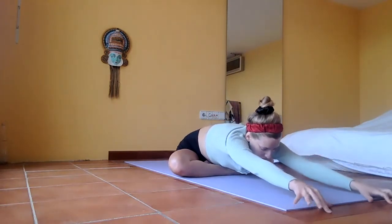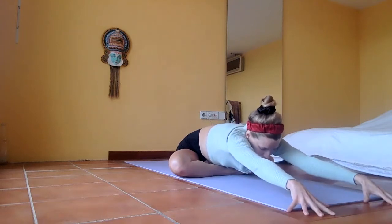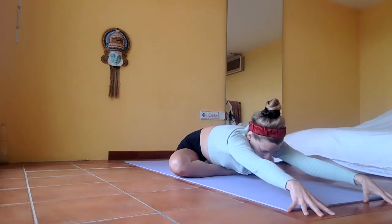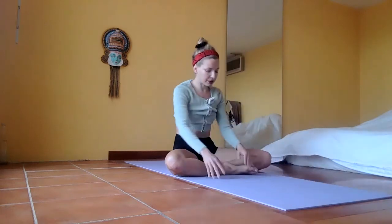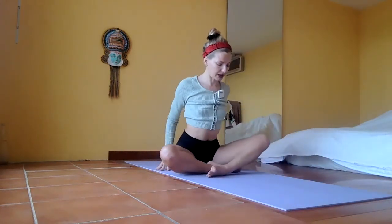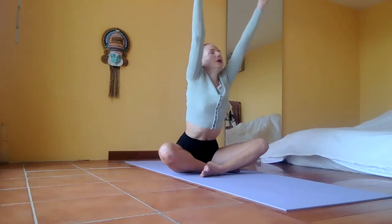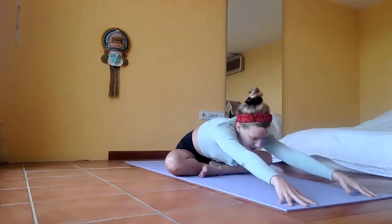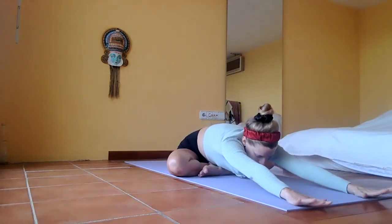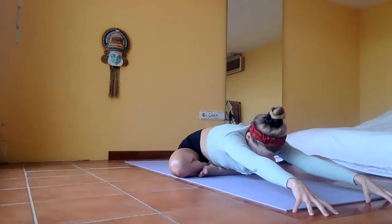Put your fingertips on the ground and walk them a little bit forward. Remember to breathe very deeply — breathe in, breathe out. Then walk your fingertips towards you, change the crossing of the legs. Same thing: reach up on the inhale, and as you exhale fold forward, maintaining the weight on your sitting bones, pressing hard with the outside of your hips, walking your fingertips forward and stretching your back.